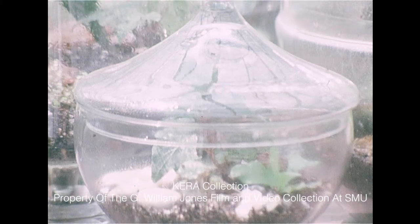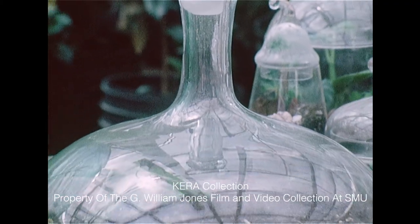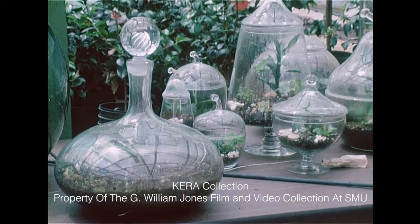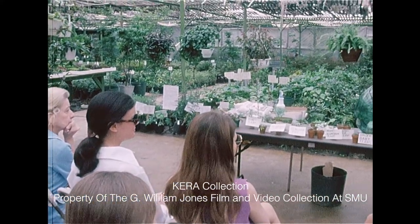Many nurseries feature lecture demonstrations on terrarium planting and care for the do-it-yourself group. Before we get into the actual planning, I'll show you a few of the containers that you can use. It's a matter of your own judgment and how much patience and work you want to go into.